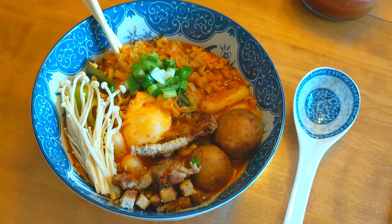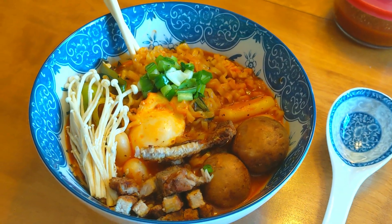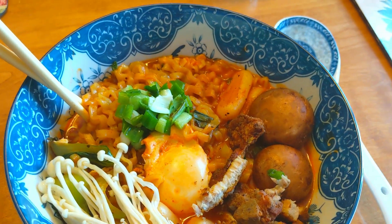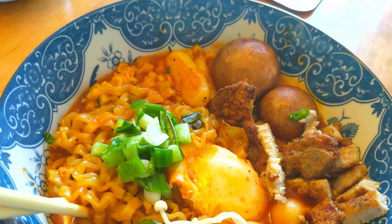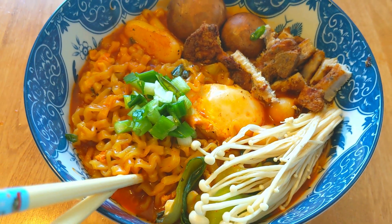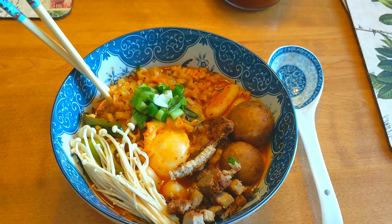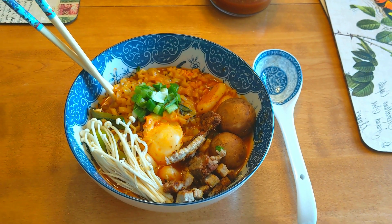For today's video, we are making instant noodles instantly better. We're taking a pack of instant noodles and taking all the things you could find in your kitchen and pantry and just dumping them in to see what happens. This is something you can make when you're rushing to make dinner, want something quick, or if you have a cold or are feeling a little under the weather.